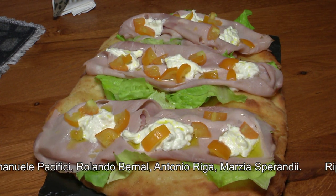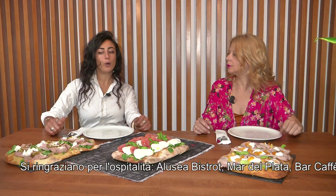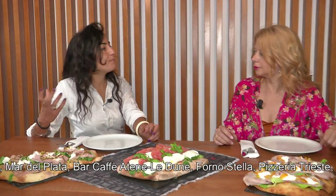Buonissimi. Tra l'altro è una moda dilagante questa della pinza, perché negli ultimi anni... prima si sentiva molto poco, adesso molto di più, anche perché spesso si usa uscire in due o tre persone e condividerne una. Cosa che invece è diversa dalla pizza classica, che viene presa tipicamente una a testa.